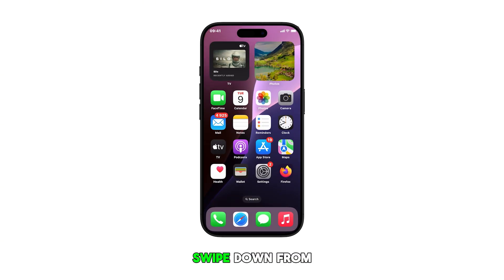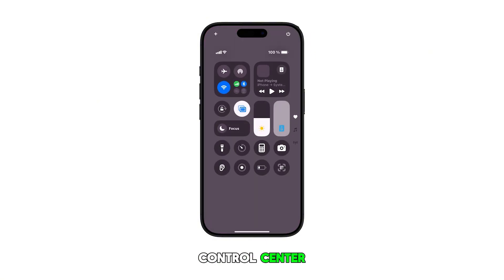To get started, swipe down from the top right edge of the screen to open the control center. While in the control center, touch and hold on an empty part of the display.